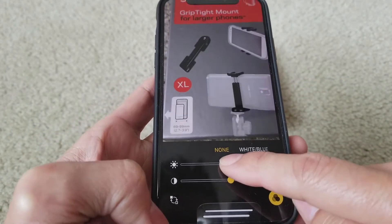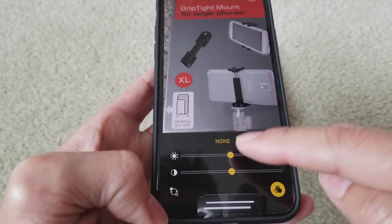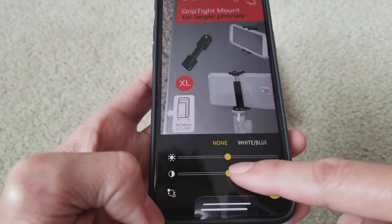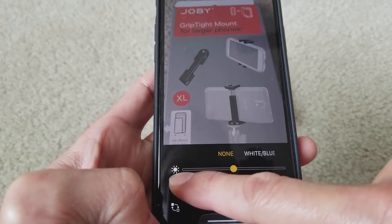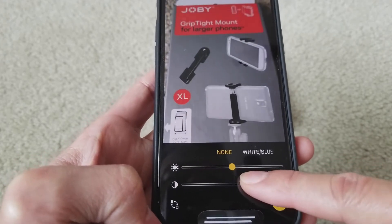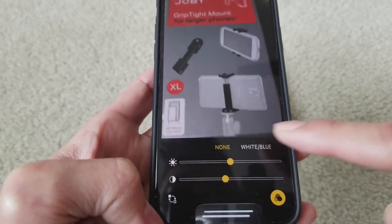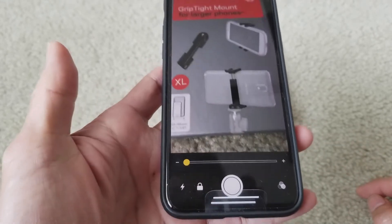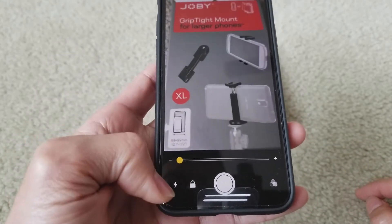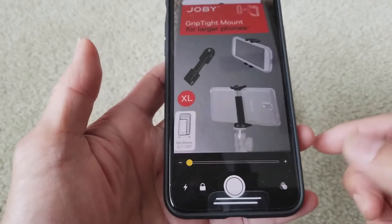You can also adjust the light — how bright or dark it is. Turning left or right makes it more vivid. So that's how you control your flash, zoom, and different filters in the magnifier.